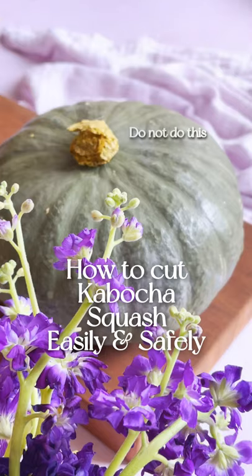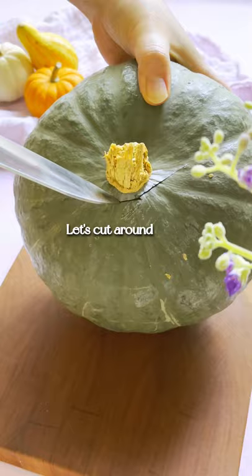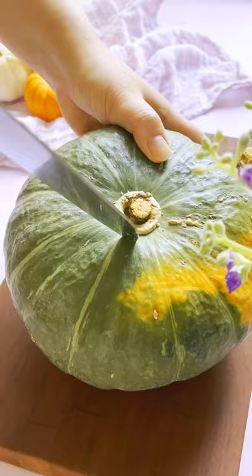Kabocha squash can be cut smooth like butter. First, let's remove the stems. Cut around the stem using the tip of the knife and pop it out. Do the same thing to the bottom.